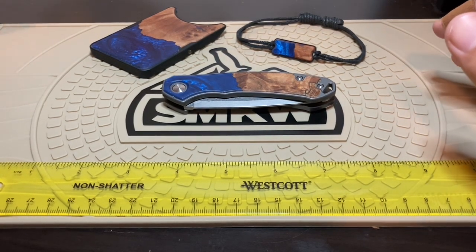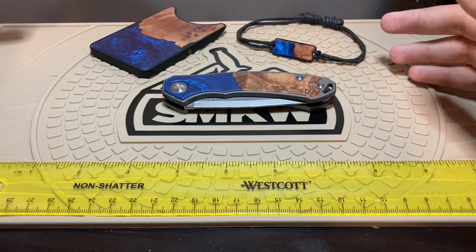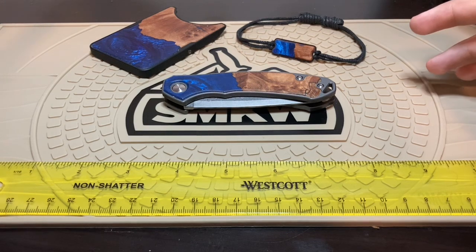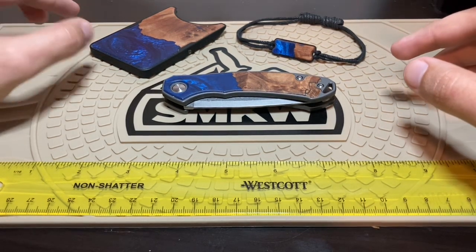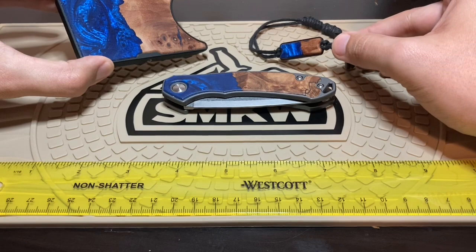I was looking at their knives and I wanted to try out their stuff. They had this combo kit that kind of all matched — a bracelet, a wallet, and the knife. The kits are pretty cheap — they were about $130 — and if you want me to do a review on those, I will.